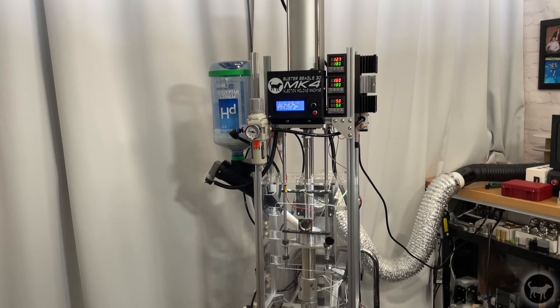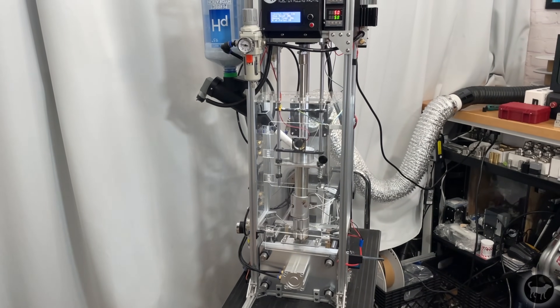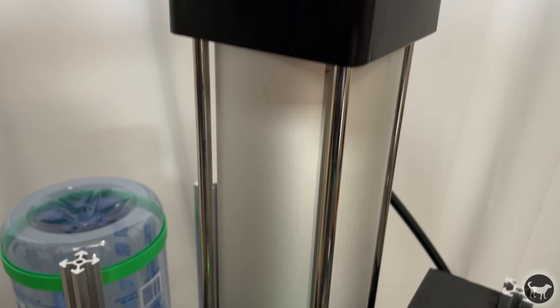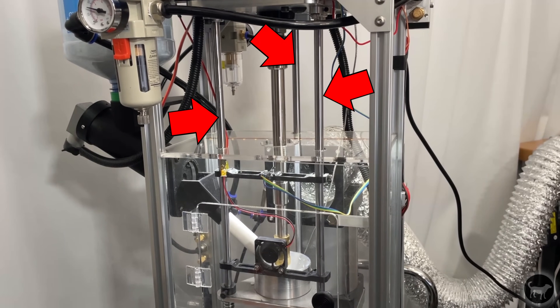The MK4 is a better and more leak-proof design, and it also allows for an optional extension add-on to increase the volume of the machine to five cubic inches. The frame is slightly taller to account for the extra space needed for the longer chamber and plunger. The pneumatic cylinder also had to be taller for the plunger, as well as the linear rods that hold on the triangle plate.